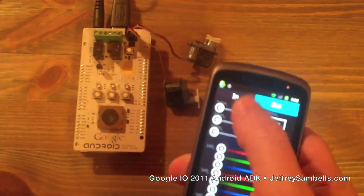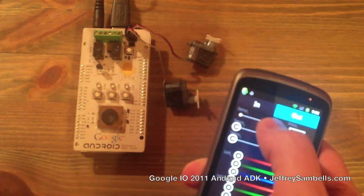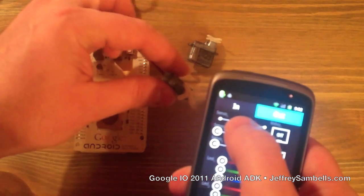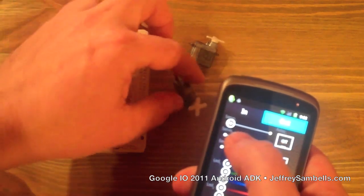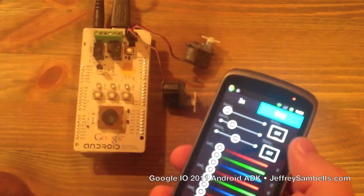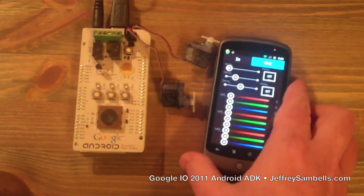We've got three servo inputs but we've only got actually two servos on there, so we can adjust those. There's one down there. Anyways, that's what came with the kit. Looking for some good, fun projects now.